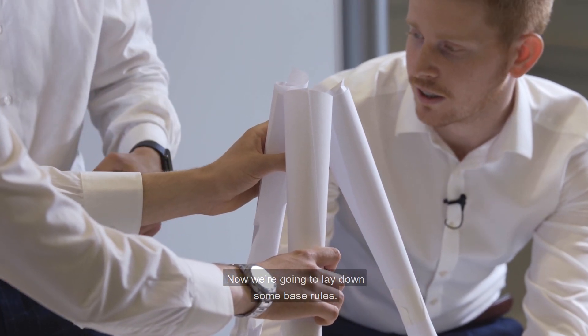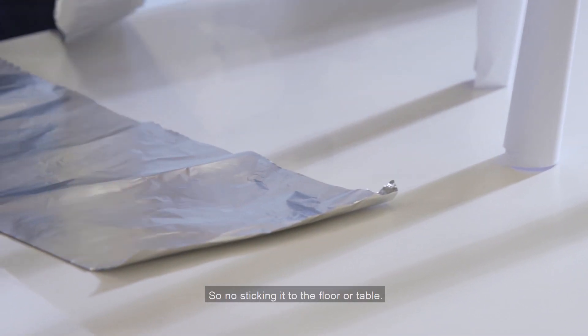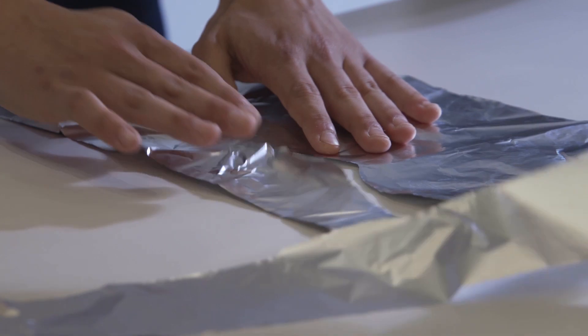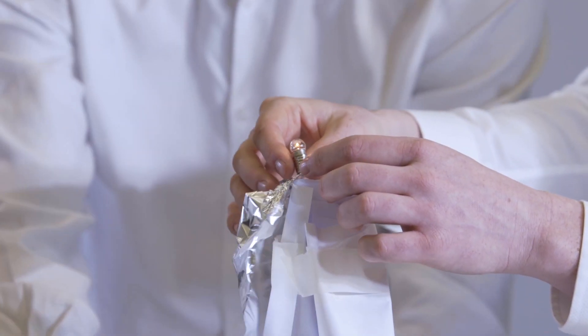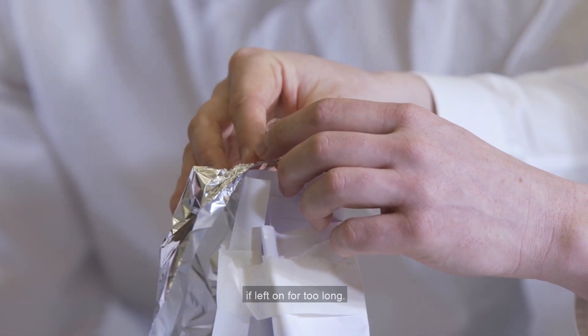Now we're going to lay down some base rules. It has to stand on its own with no support for 10 seconds — so no sticking it to the floor or table. Your lighthouse needs to shine bright all on its own for 10 seconds. Be sure to turn off your light bulb once it has met the 10-second target, as it can get hot if left on for too long.